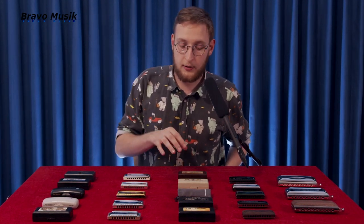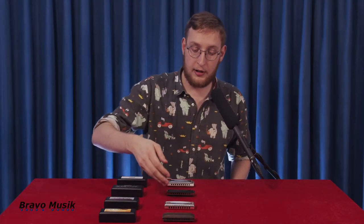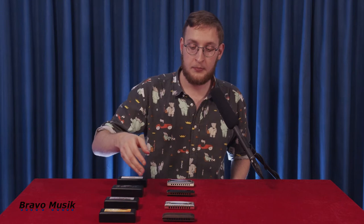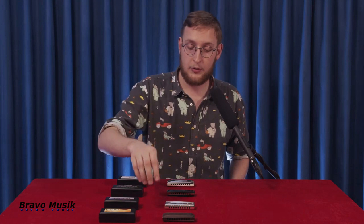We're going to take a look at these from bravomusic.dk and bravomusic.eu. In this video we'll be covering four different models from Suzuki, and it's maybe the most fun video of all of these we'll make.